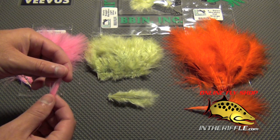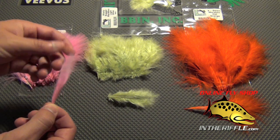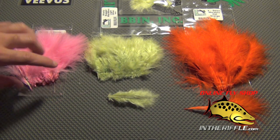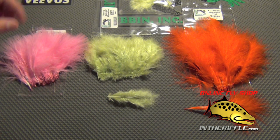Its short length makes it good for tails, wings, streamers, and you can use it on bodies as well, but typically it's best for tailing. 'Strung' means that it comes strung together in a clump with a little piece of string inside that strings it all together.